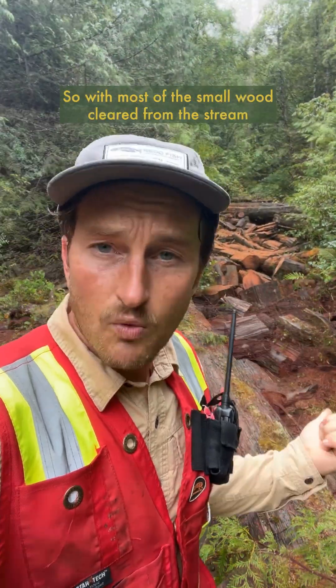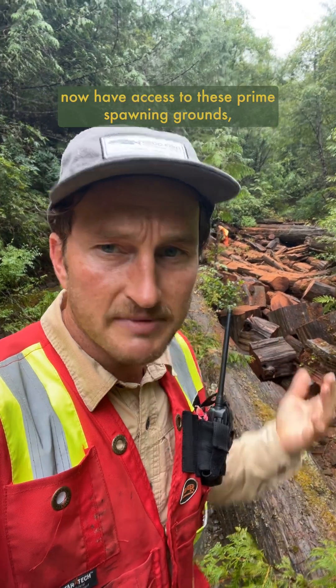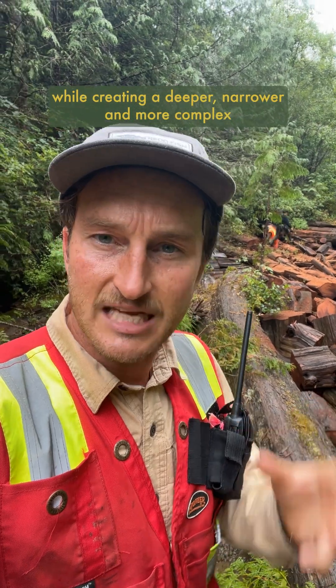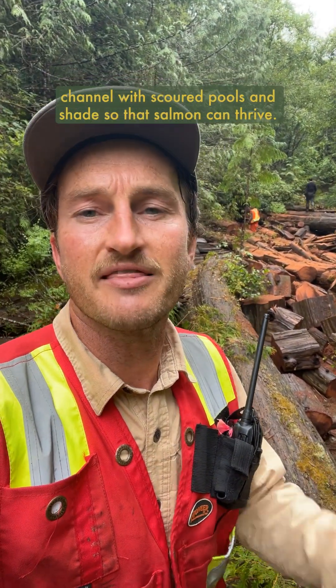With most of the small wood cleared from the stream and the larger pieces repositioned with hand winches, adult salmon now have access to these prime spawning grounds, and the unimpeded flow of water will quickly clear out that fine sediment to allow gravel to collect again, while creating a deeper, narrower, and more complex channel with scour pools and shade so that salmon can thrive.